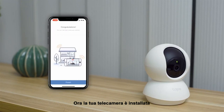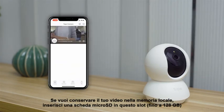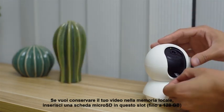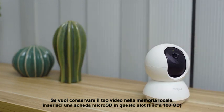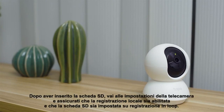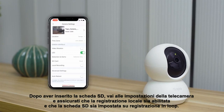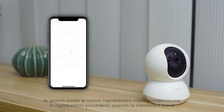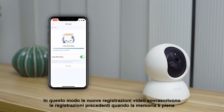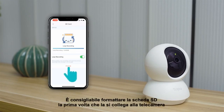Now your camera is set up. If you want to keep your videos in local storage, insert a microSD card into this slot — it supports up to 128GB. Once you have inserted it, go to the camera settings and make sure local recording is enabled and the SD card is set to loop recording. This makes it so new recordings overwrite previous recordings when storage is full. It's best if you format the SD card the first time you plug it in.